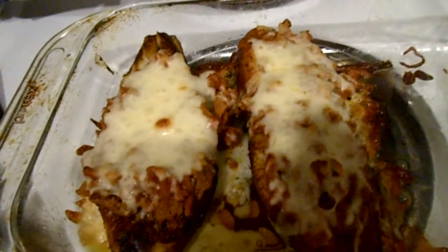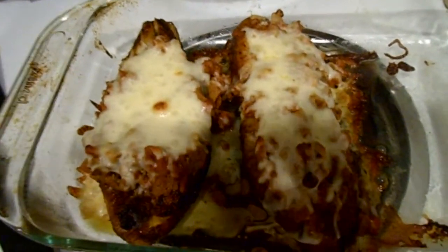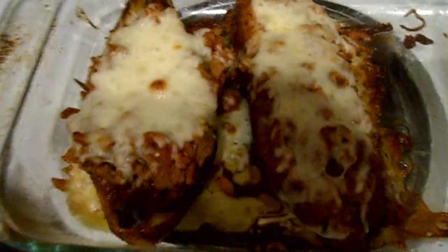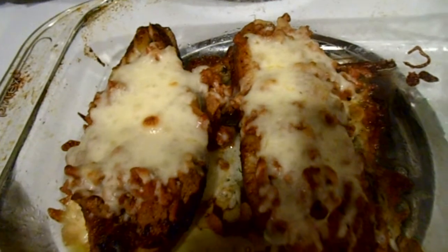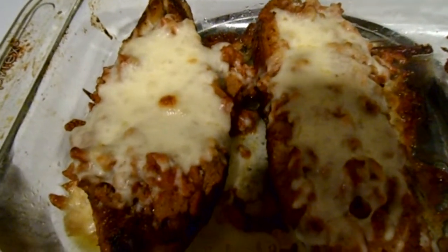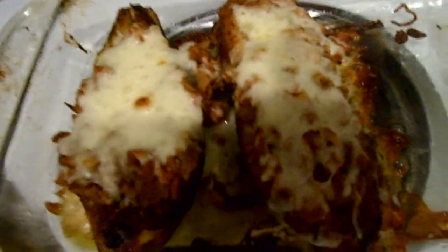Mi gente, este es el resultado final. This is the final result. Y gracias a Evelyn Dominguez. This has been 75, a.k.a. Michiwichi. Support, thumb it up. Bye-bye and take care. Esta es el 75, acá es Michiwichi. Y sigue sintonizando. Bye-bye y cuídense.